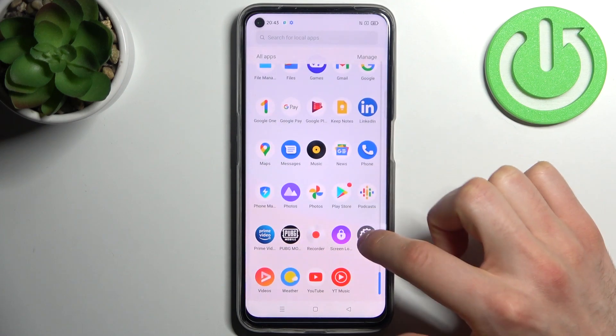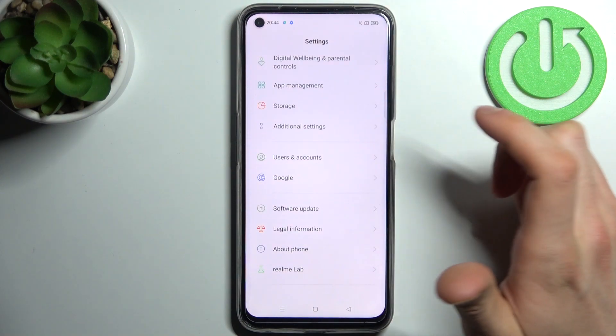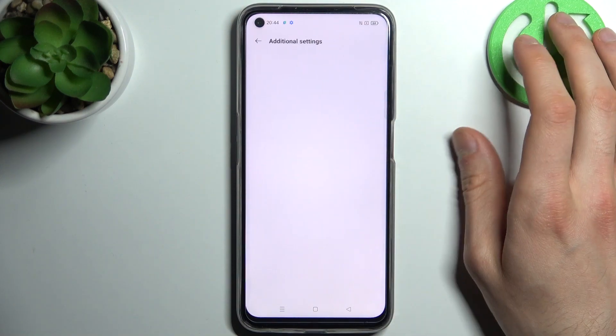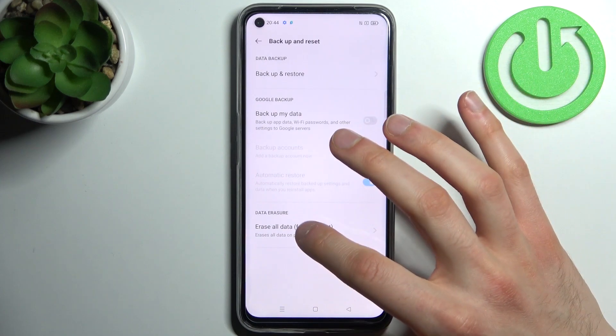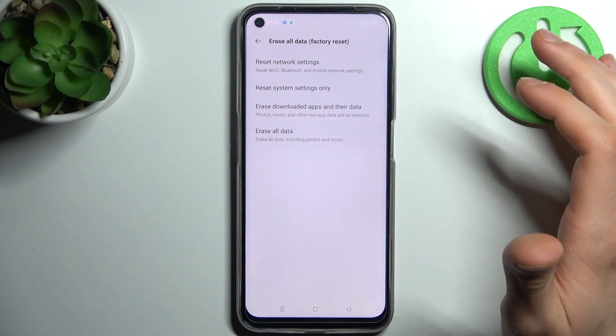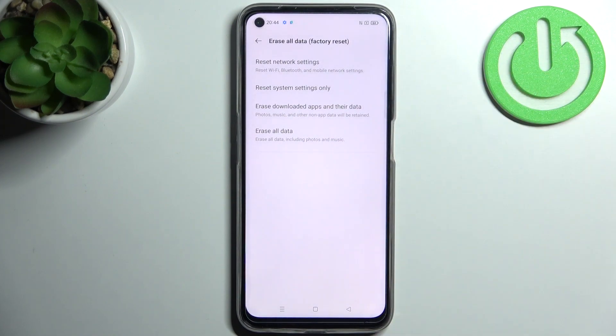First, go to Settings, then go to Additional Settings, then go to Backup and Reset, and select Erase All Data to confirm the operation.